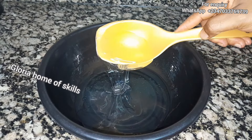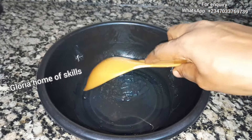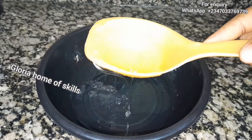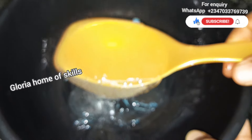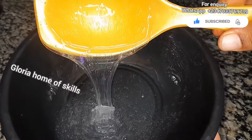Hi lovelies, welcome back to Gloria Home of Skills. In today's video I'm going to be sharing how to make texapone. This is a foaming base — I have shared it before, but I want to share the opposite of the production I made before. Please give this video a huge thumbs up and stay tuned.